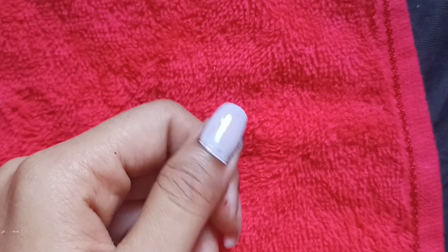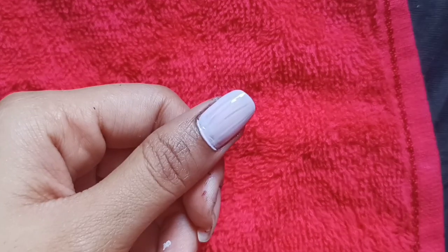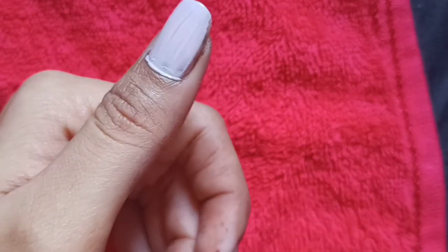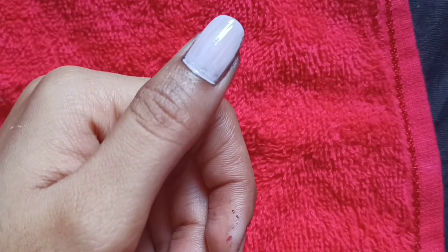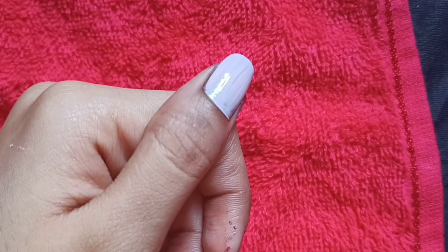Only do not apply one layer. Because when you apply the first layer, it is the basic layer, so the real color doesn't come out. So keep this in mind — whenever you apply nail color, apply two layers.